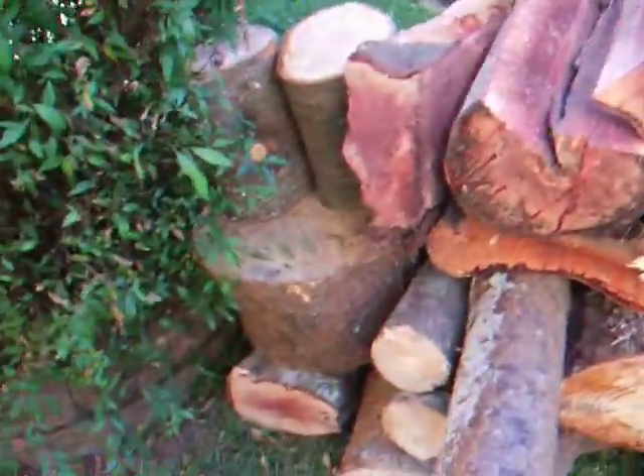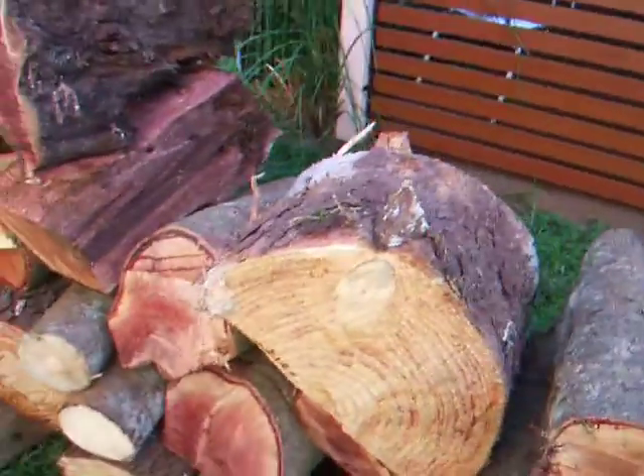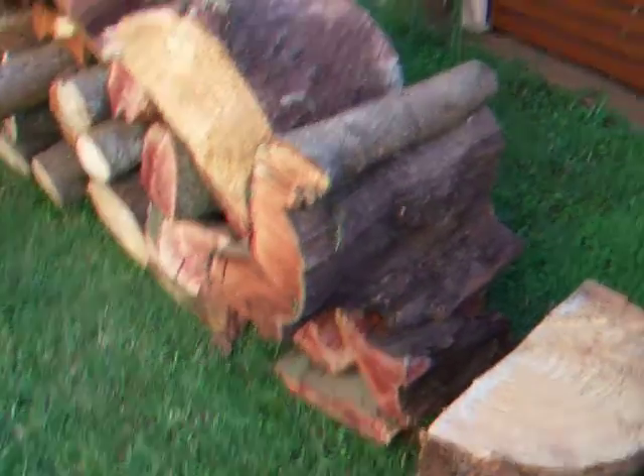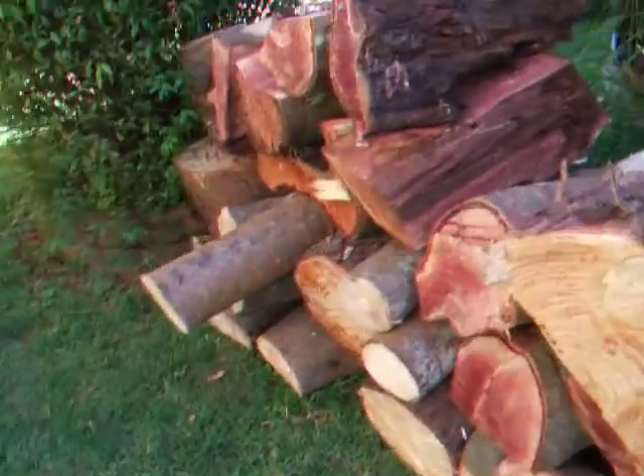So it's good to be able to pick up timber for nothing, but you've just got to do a lot of hard work to get it. I've been probably two and a half hours on the chainsaw cutting all that into shape to be able to get it.